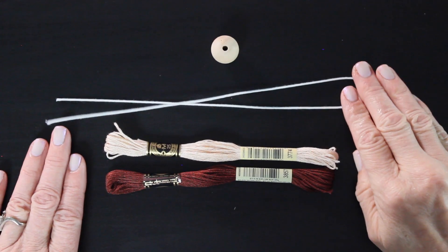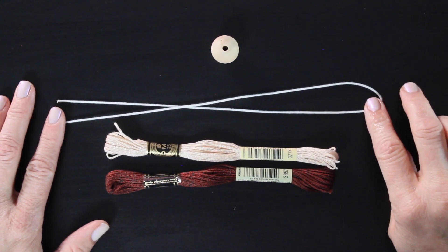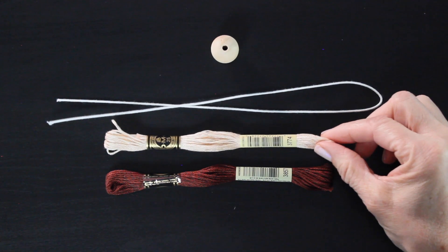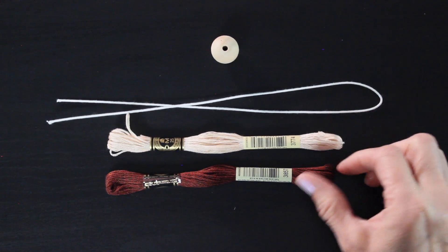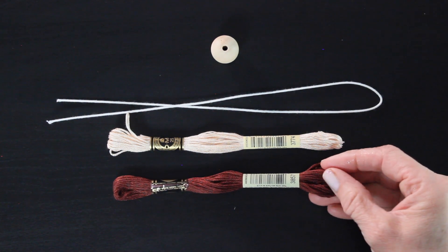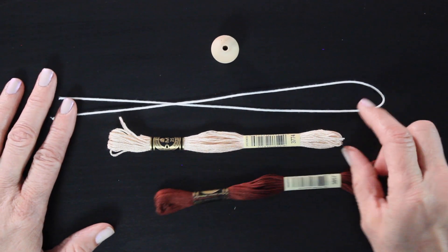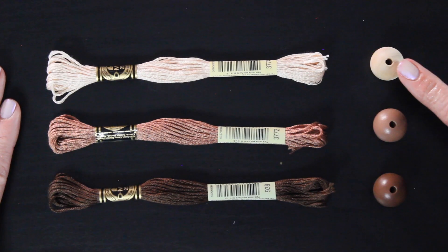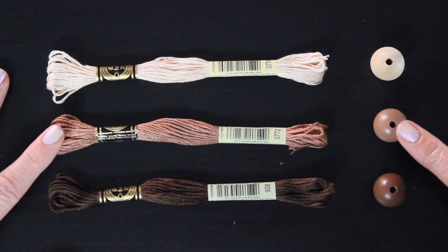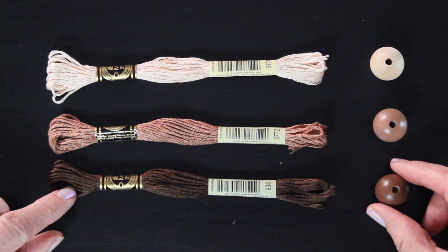To go into a bit more detail about the supplies: you will get a wooden bead, floral wire, and embroidery floss for the skin and the hair for three separate dolls. If you would like to customize this, you can pick different hair colors and different skin colors for each doll. In Etsy when you're ordering, it only lets you choose for the first doll, so just let me know in the notes what other two skin tones and hair colors you'd like if you want to mix that up.